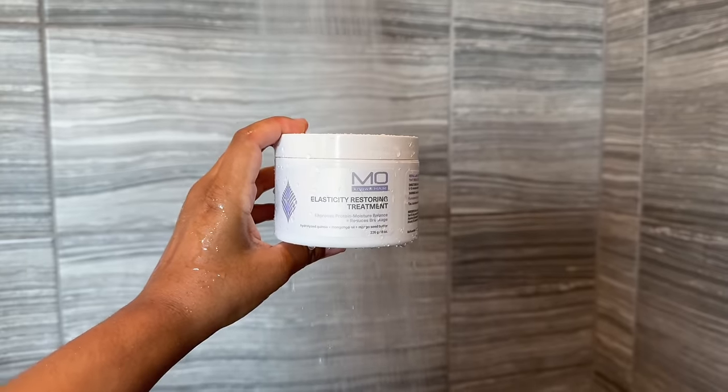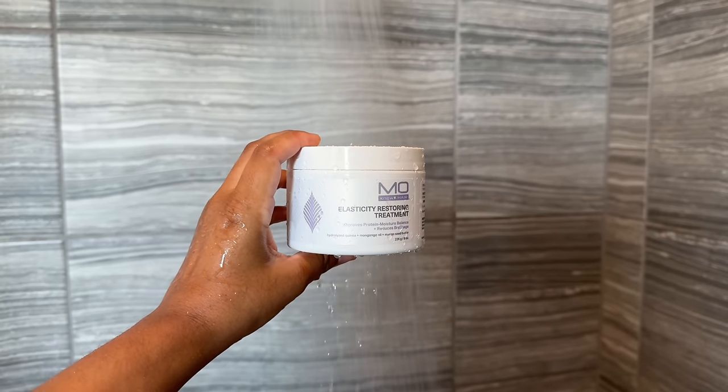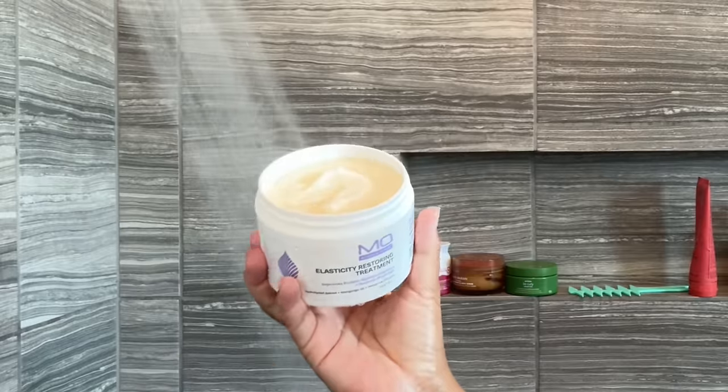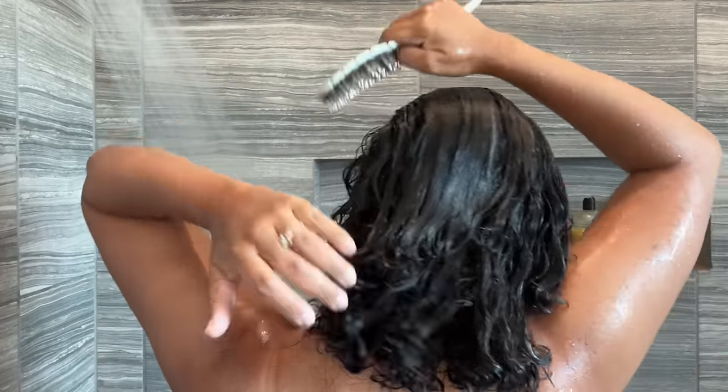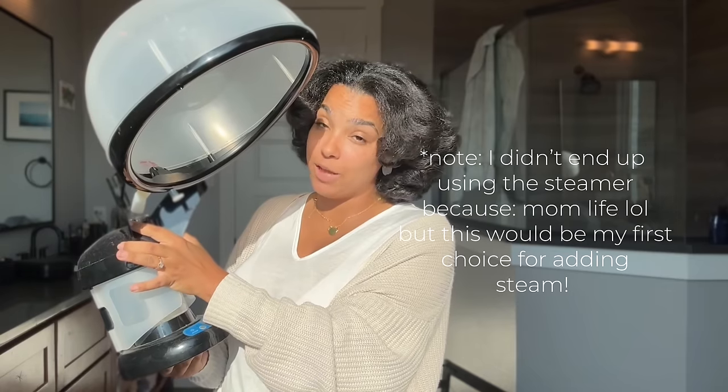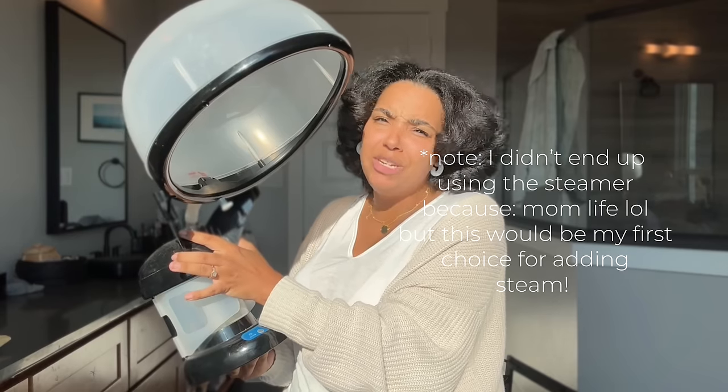The Apogee Two-Step comes in a two-pack where you get the conditioner and the protein solution, or you can just buy the protein solution separately. Today I'm using a deep treatment that has protein in it as well as being super moisturizing. I'll also be incorporating my steamer today, which is available on Amazon or any beauty supply store.